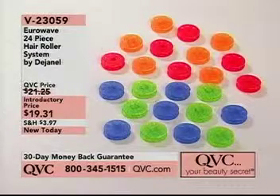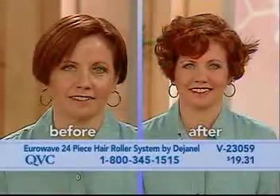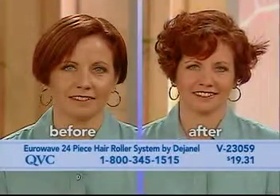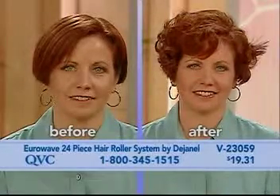Lots of texture. This is Chris's before and after. You can see Chris has a very classic type of haircut. Now in the after, the Eurowave allows you to take a classic line and get a very avant-garde look, very unstructured.